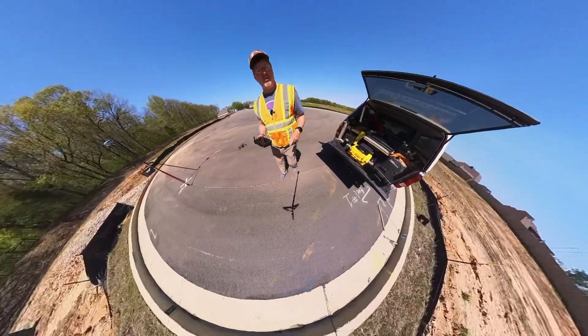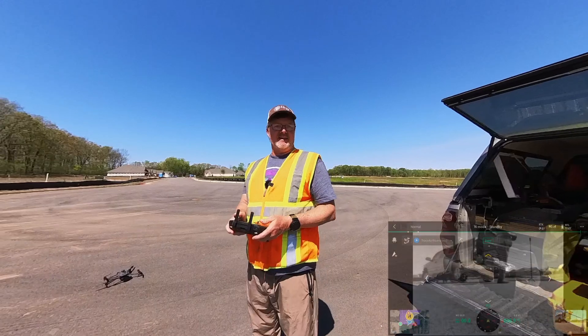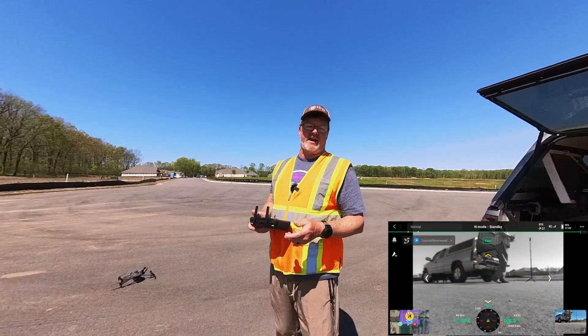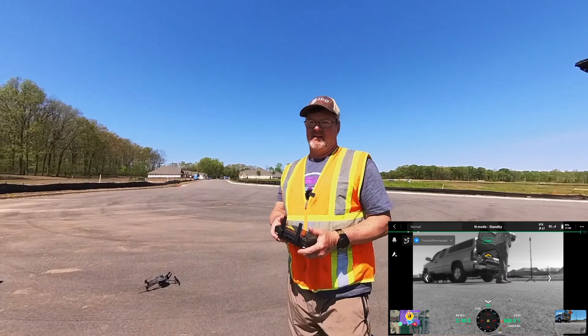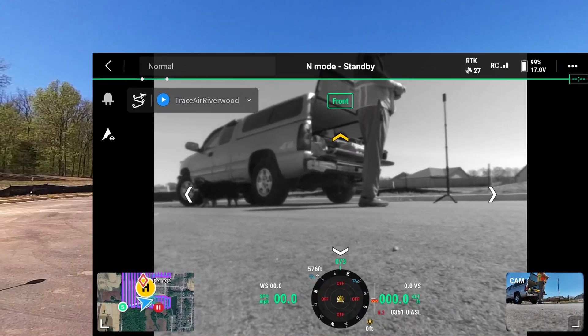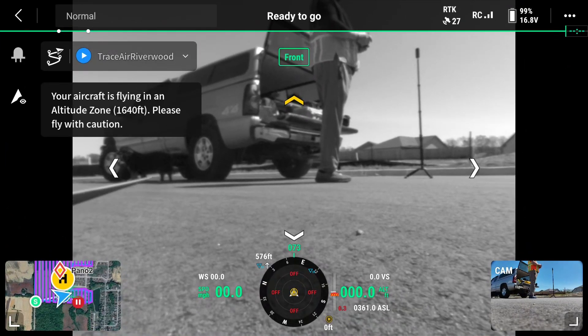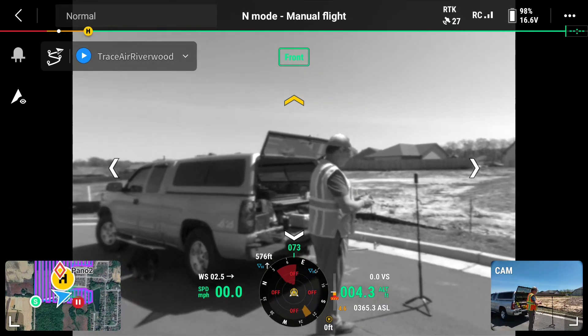Hey guys, Timmy D with Drone Mapping Tools. In today's Saturday Snippet, I just want to let you know that the Mavic 3 Enterprise now has FPV — not only FPV, but you can view the camera on all four sides. They took the sensor cameras and actually updated those. Here we are looking at the forward camera.